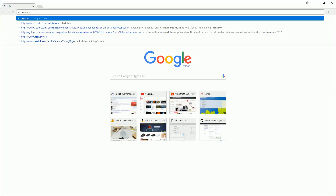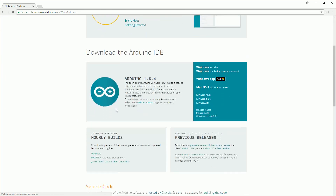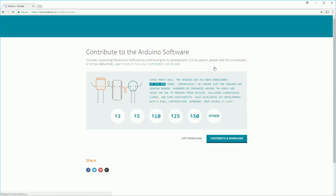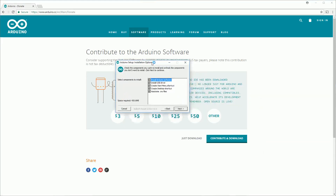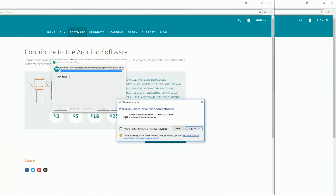The first thing we need to do is download the Arduino IDE — I'll leave a link to it in the description below. The IDE is available for Windows, Mac and Linux, so download the installer applicable for your operating system. When you get to the page you can click just download, or make a contribution if you want. After the download is finished, click on the installer and follow the instructions on screen. There are some options you can change but you can just go with the defaults.